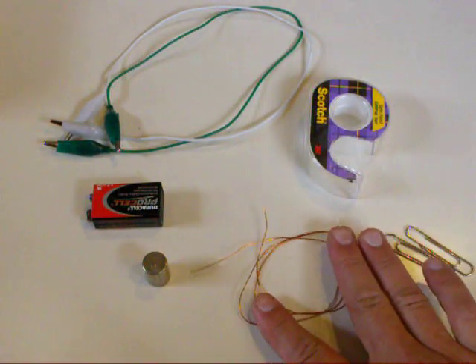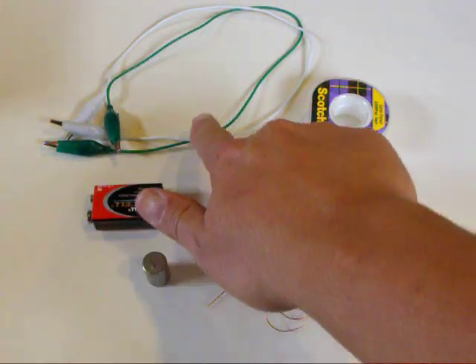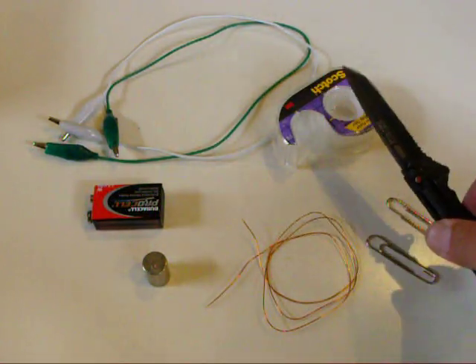Here we have about two feet of 24 gauge magnet wire, a magnet, a 9 volt battery, a couple of clip leads, some scotch tape, a couple of paper clips, and a knife.